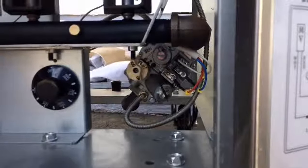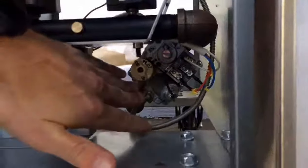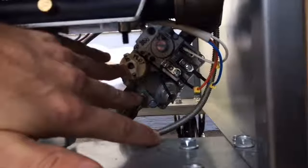Today we're going to go over the lighting of a millivolt fryer. The first step is with the combo valve here. You'll have a three-position knob — you'll have off, on, and pilot.